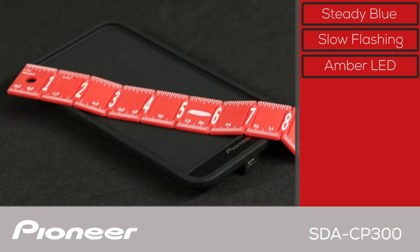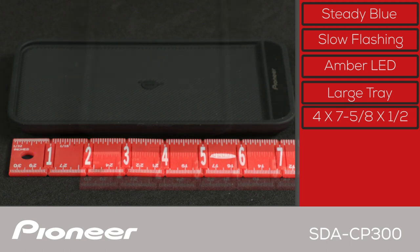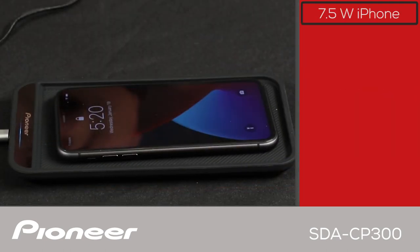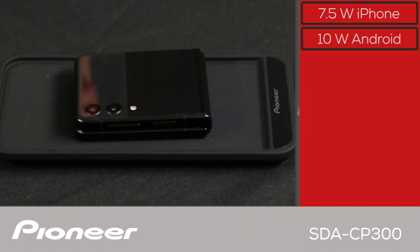The SDA CP300 wireless charging tray is big enough to hold most modern cell phones. The tray measures 4 inches or 103 millimeters by 7 and 5 eighths inches or 194 millimeters, by a half inch or about 14 millimeters, and weighs in at just 8 ounces or 230 grams. The system will fast charge iPhones at up to 7.5 watts and fast charge Android-based phones at up to 10 watts.